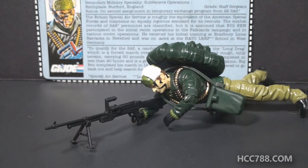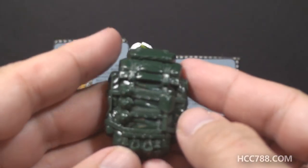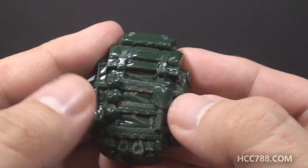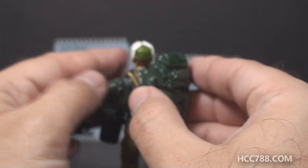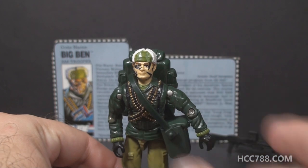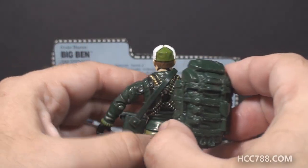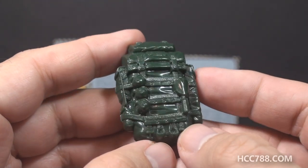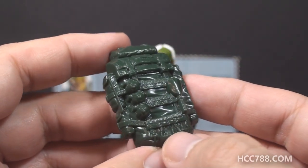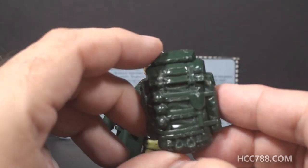Does Big Ben not look perfect with this machine gun on the bipod in a firing position? This is a thing of beauty, and the fact that this came out in the 1990s just blows me away. I was out of G.I. Joe long before then, but if I had known about this figure, it might have dragged me back in. The next accessory is his backpack — look at this backpack. It is huge, it is well detailed, it has a ton of straps, it has an entrenching tool and some grenades on it. It really looks like he is ready for battle. The backpack is large enough that you can see it when the figure is facing front. They went with the same dark green that's on the figure — I just could not ask for anything more.